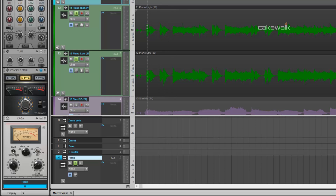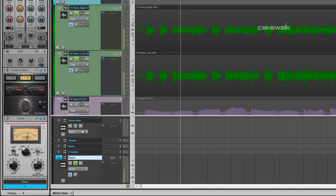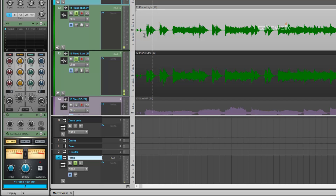Like I said before, we don't have a lot of peak reduction going on here, but what we are doing is we're emphasizing these hits. So let's turn it on and listen. So it's warming up the sound and it's giving it a little bit more emphasis on the low end on these hits right here. And that's what we really want to do with this.